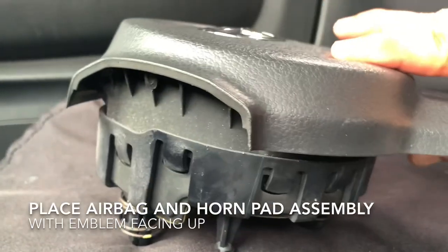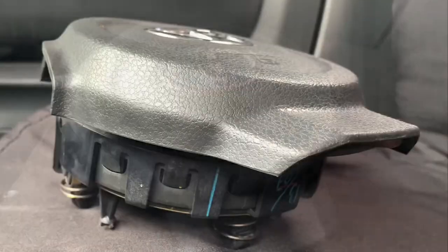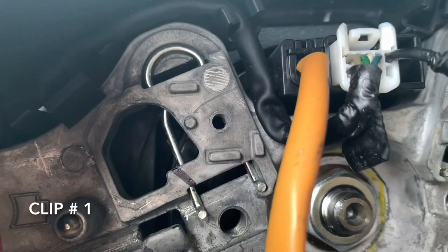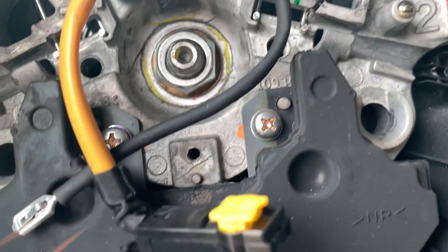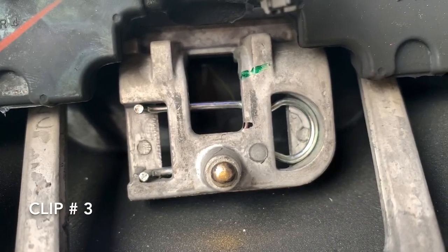Carefully put down the horn button and airbag assembly with the Toyota logo facing up. This is the lock spring on the driver side, while this is the lock spring on the front passenger side. This is the third one located at the bottom of the steering wheel.